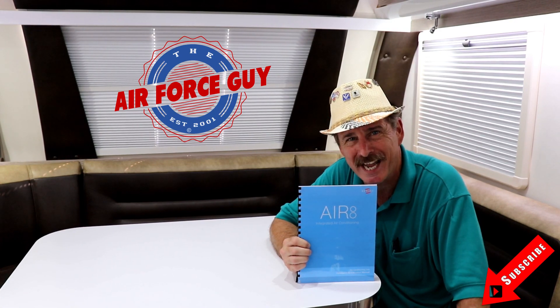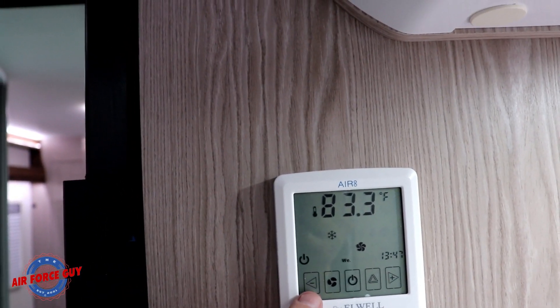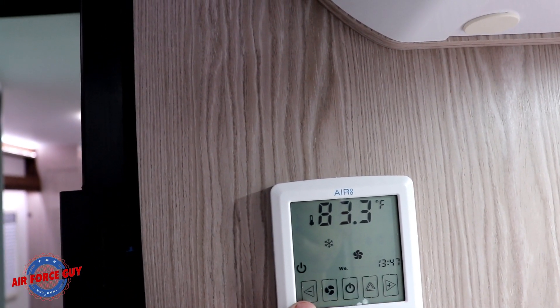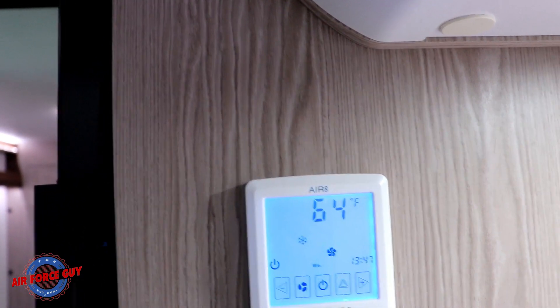Let's get on to this thermostat. To operate your Air 8, on either side you have the minus for your temperature, so you can take your temperature down on this side or up on the other side.